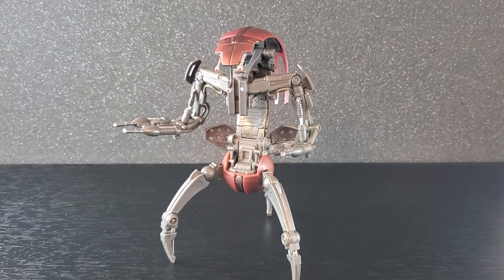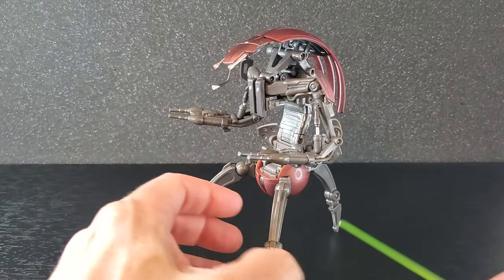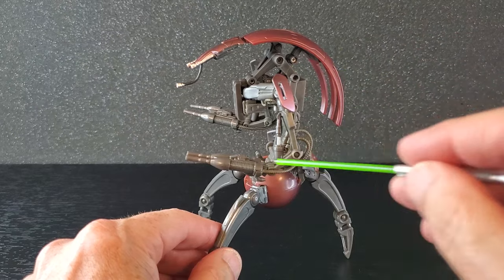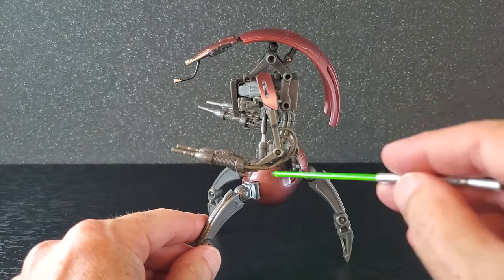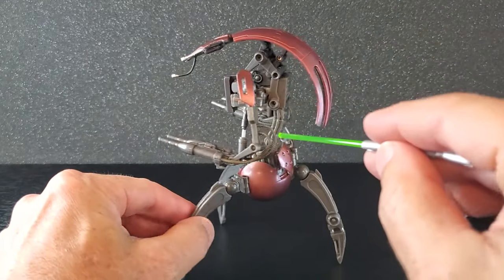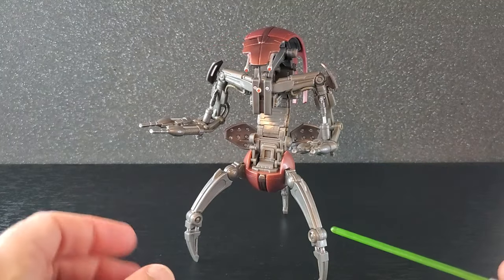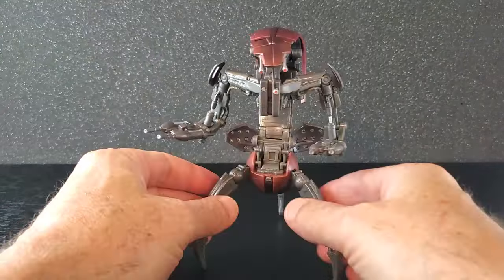So I got the Droideka out of the box and this figure is incredible. I have not been able to put this thing down. When I first got it open, I spent a while with this just finding all the points of articulation, all these hinges, little places where it can slide, where it can swivel. This is just some pretty incredible engineering. For me, I think this is already a contender for figure of the year on engineering alone. This is just well done, but let's get a close look.